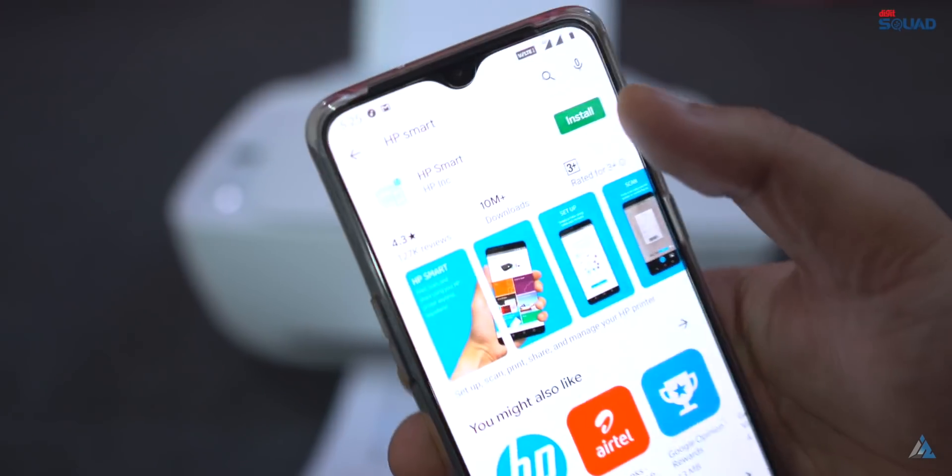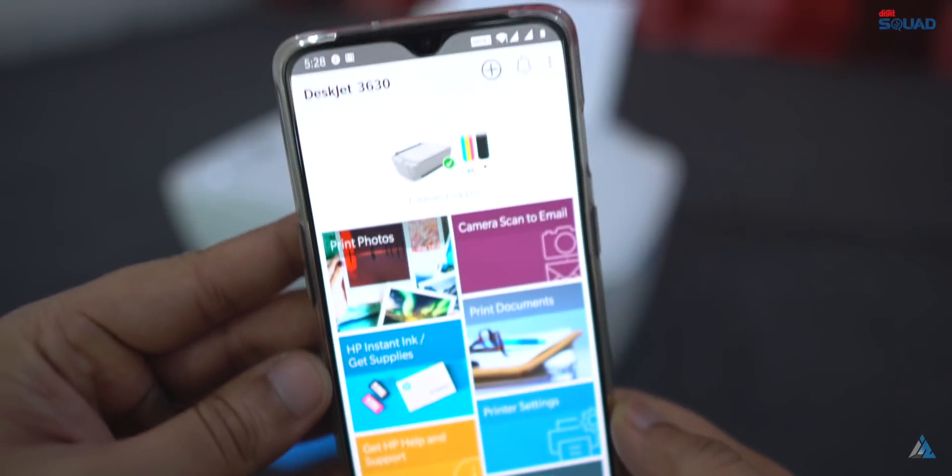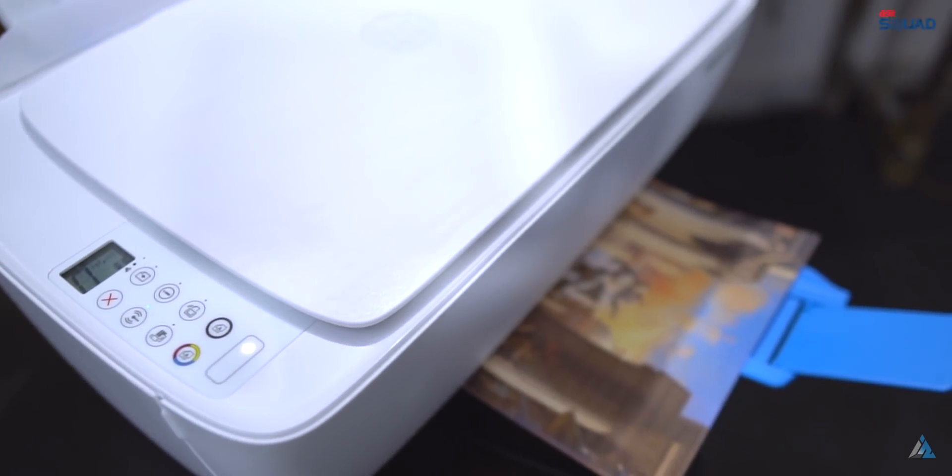Are you looking for a color printer which can print the images of your loved ones directly from your smartphone without much hassle? Then look no further. Today we are going to talk about the HP DeskJet 3636 All-in-One Ink Advantage Wireless Color Printer.